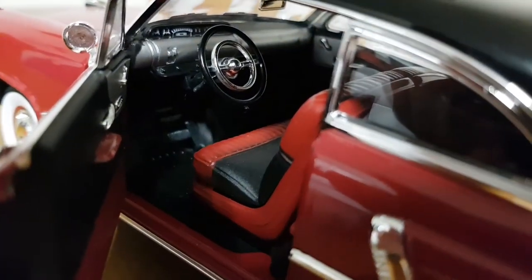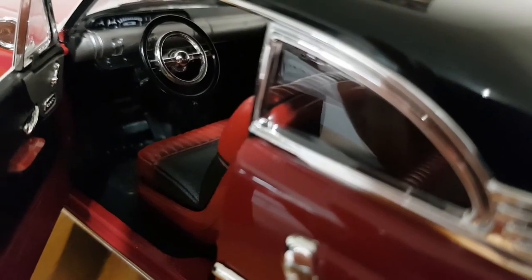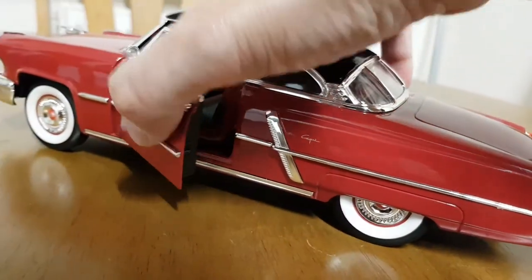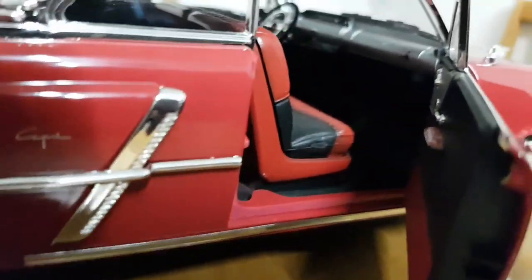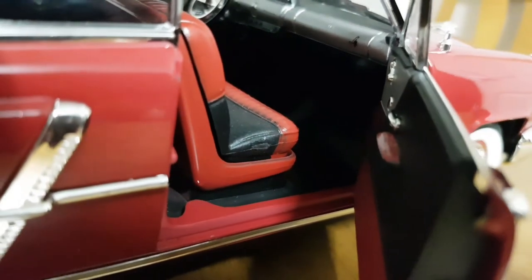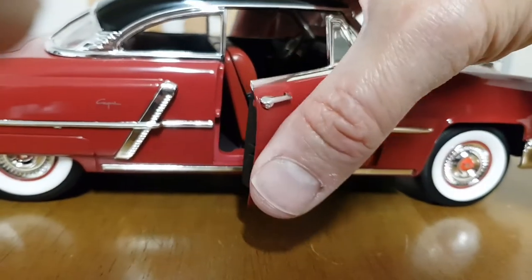The interior is done very nicely — a two-tone interior with a silver dash. You can just about make out the gauges. There's a two-tone theme on the door panels as well. On the other side, you've got what looks like the Capri logo on the dash. The doors are actually on more realistic hinges.